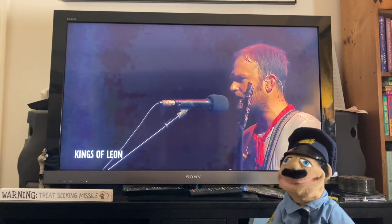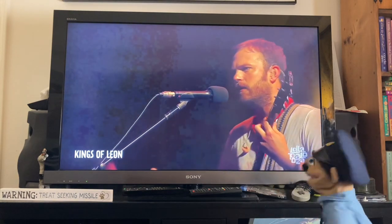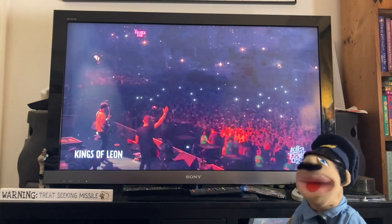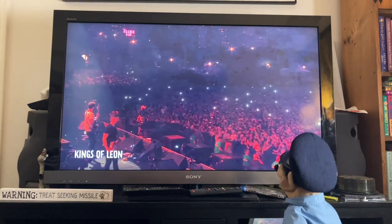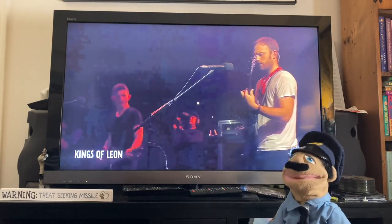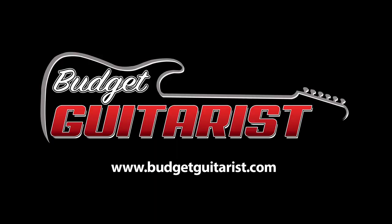Hey Ricky, ain't you got one of them semi-hollow-body guitars like the Kings of Leon? How come you never played that one? Hello, Richard from BudgetGuitarist.com, and today we're going to examine the humble Epiphone ES339. This is the guitar Tony was referring to.